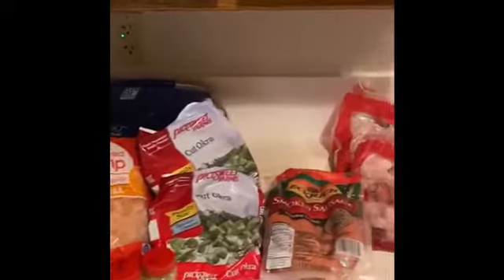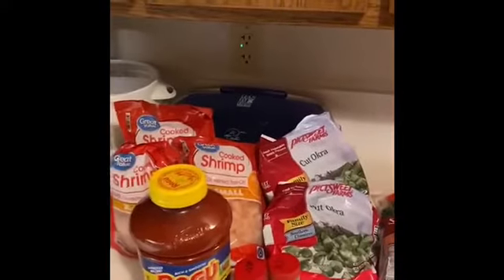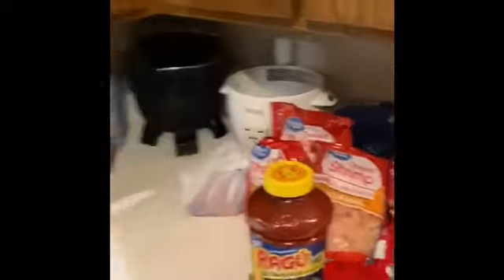So you got the okra going on, the smoke slices. Putting chicken gumbo together today. I'll come back with another video with everything together.